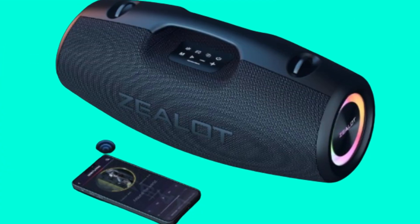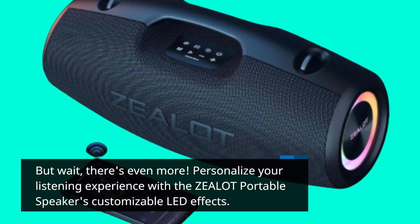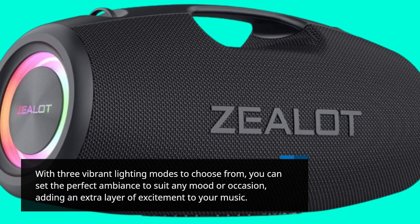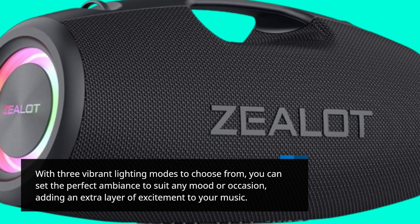But wait, there's even more. Personalize your listening experience with the Zealot Portable Speaker's customizable LED effects. With three vibrant lighting modes to choose from, you can set the perfect ambience to suit any mood or occasion, adding an extra layer of excitement to your music.